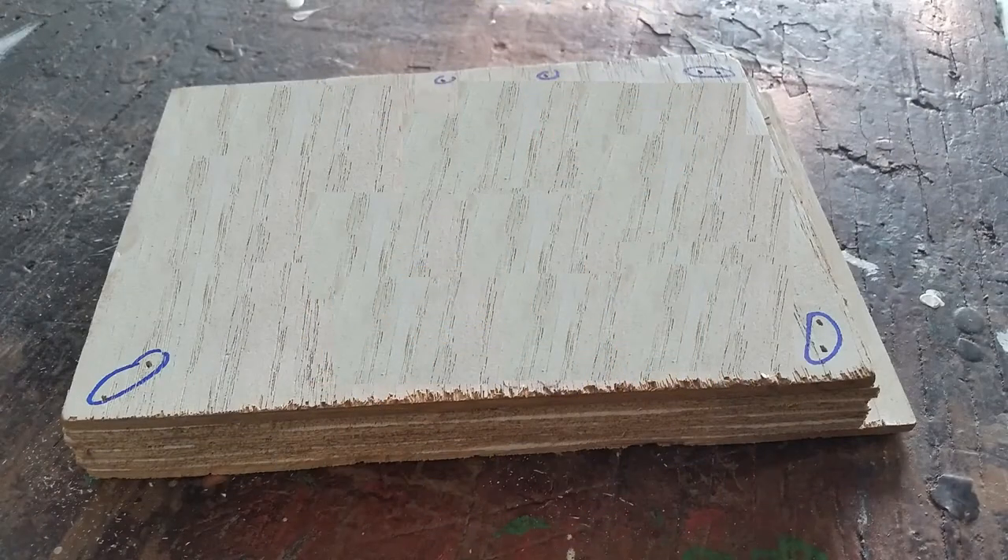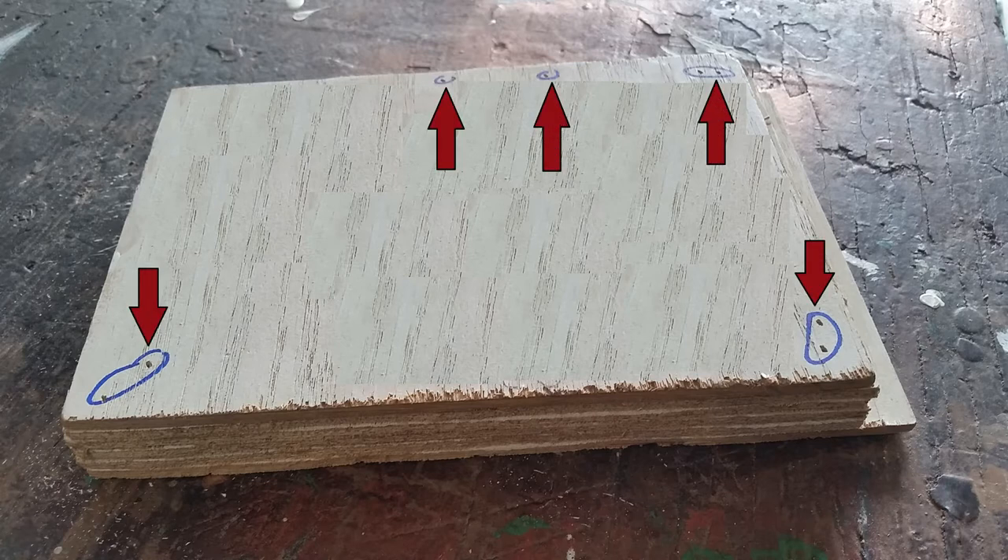The secret? Stack six or more pieces of plywood on top of each other, then brad nail them together. Make sure you clearly mark where the brad nails are — you don't want to be hitting them with your saw — and place the nails near the outside of the boards where you know you won't be cutting.